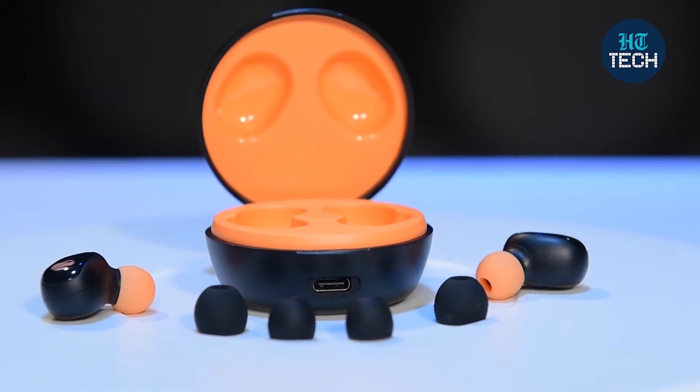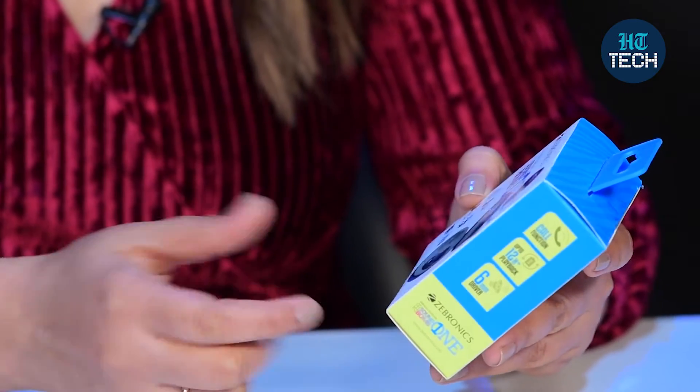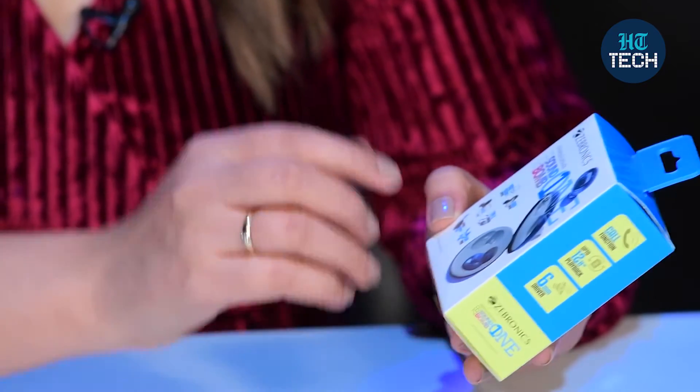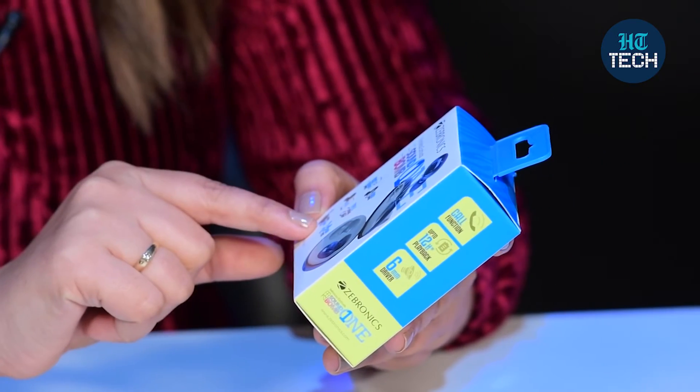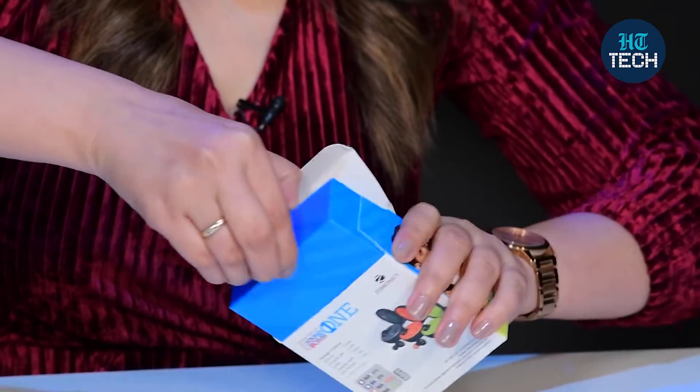These are wireless earbuds. You can see the product image here and the Zebronics branding. The features it offers include voice assistant support, touch function, Type C charging, and it is splash proof. You also get a portable charging case and it has Bluetooth version 5.0, meaning you can easily connect your Android and iPhone. Call function is there, up to 12 hours playback time, and there are 6mm drivers which give you a good immersive sound experience.